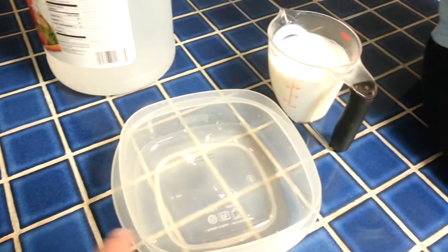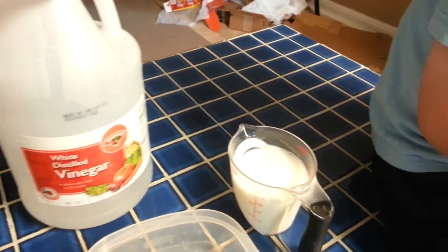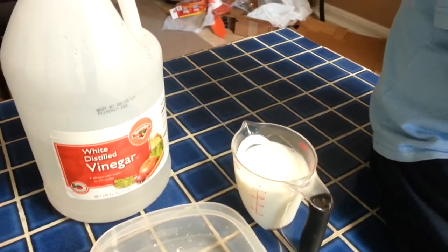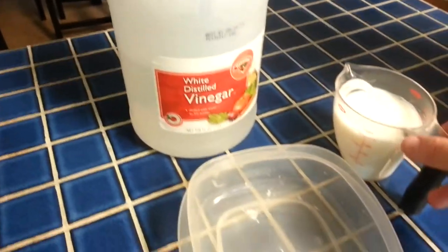We're going to pour it in here, and then how many teaspoons of vinegar are we going to put in? Do you remember? Four. Four teaspoons of vinegar. And then we're going to stir it around and we're going to see what happens.